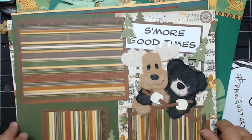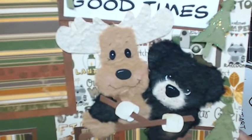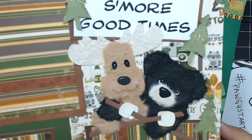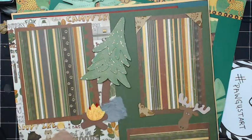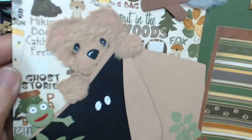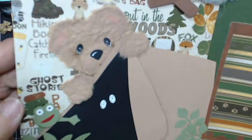I also have a Ustream where I've actually shown how to do these, but I'm going to show you how to do these really quick. There's my little moose and a black bear — some more good times. They're really cute. You can use them for layouts; I make them for cards. They're just so cute and fuzzy — they just want to make you smile.